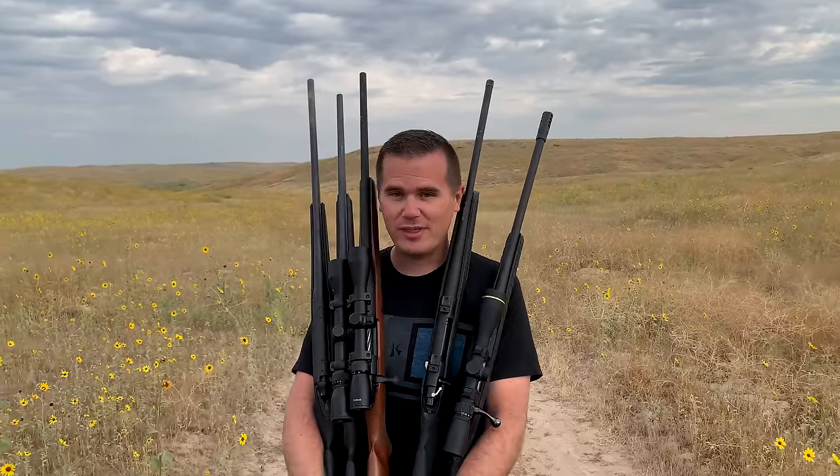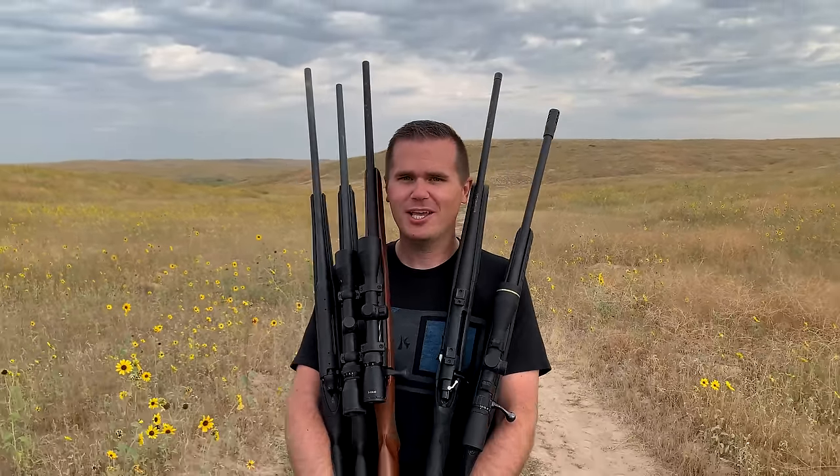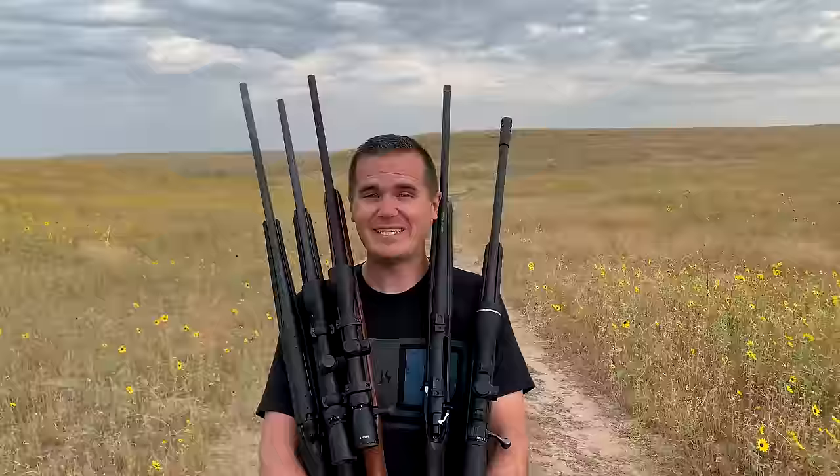Hey guys, in this video we're going to review these five hunting rifles. We spent hundreds of dollars to buy all of them so we could provide an unbiased review — and we told the government it was a business expense. Then we came out here in the desert and told our wives we were working as we tested them for the last hundred hours. This is our unbiased review of how to get the best bang for your buck with your gun.